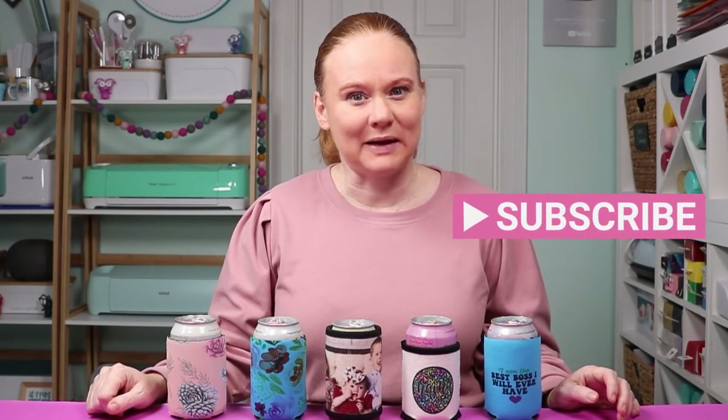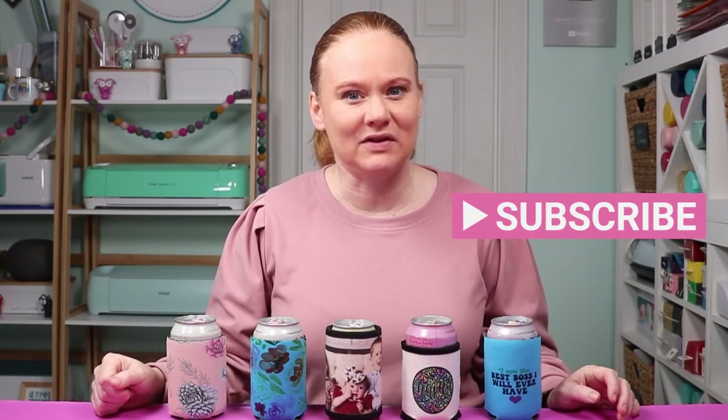If you have any questions about anything we've covered, please ask in the comment section below. If you liked this video and it helped you, give us a thumbs up. If you haven't already, head on over to our YouTube channel and hit that subscribe button — we have videos just like this one every single week, and you don't want to miss any of those. Thank you all so much for joining me, and I'll see you next week. Bye-bye.